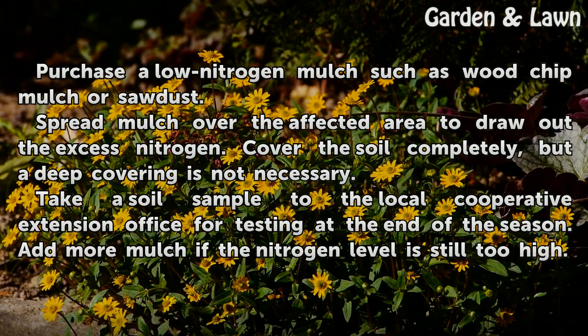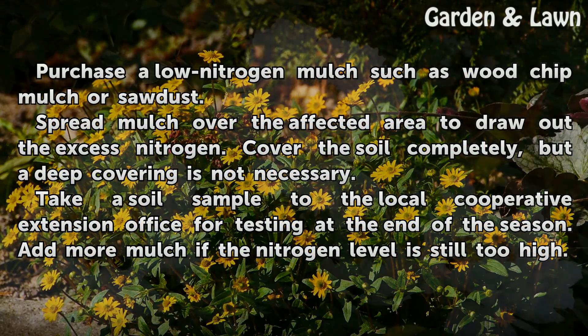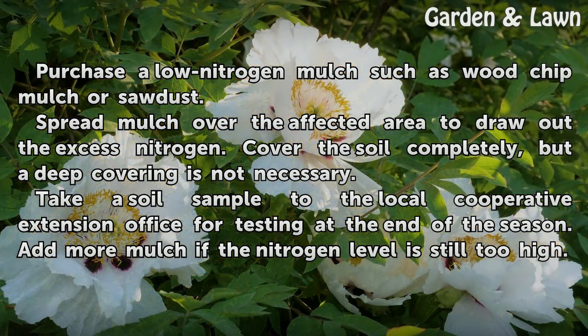Mulching: Purchase a low nitrogen mulch such as wood chip mulch or sawdust. Spread mulch over the affected area to draw out the excess nitrogen.